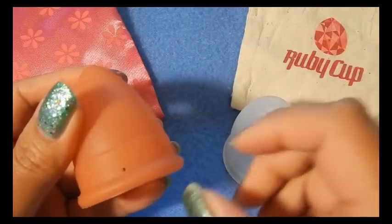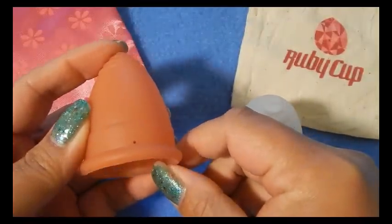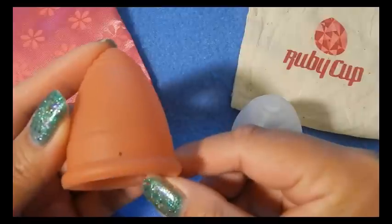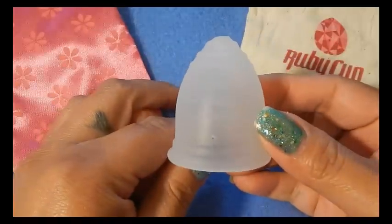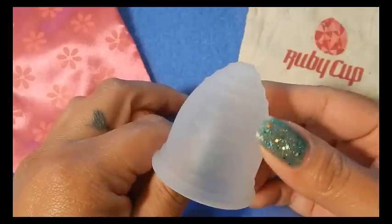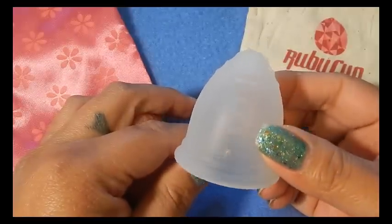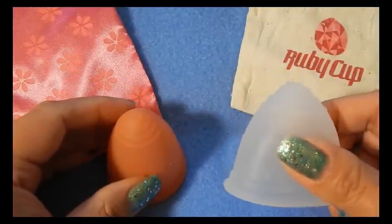The Lunette has five different colors and I have the coral with me today. They also have two different sizes: size one and size two. This is the size two, which is the larger of the two sizes. The Ruby cup comes in three different colors — there's a translucent white frosted color, and then a blue and a pink, but I'm not sure if those are limited or if they'll carry them all the time. The Ruby cup only comes in this one size.